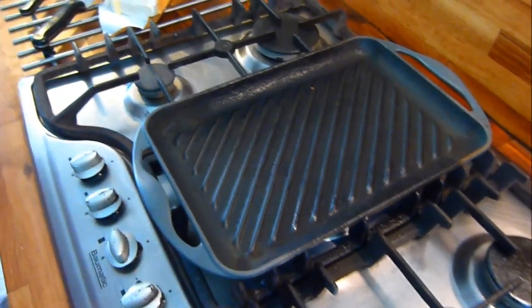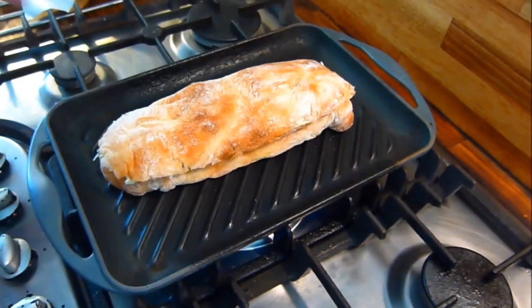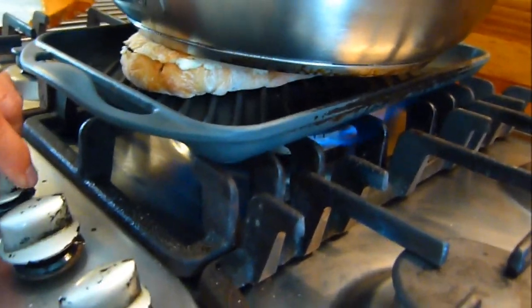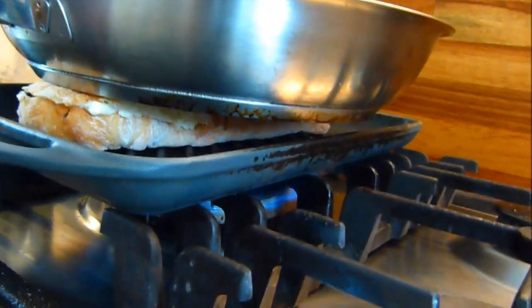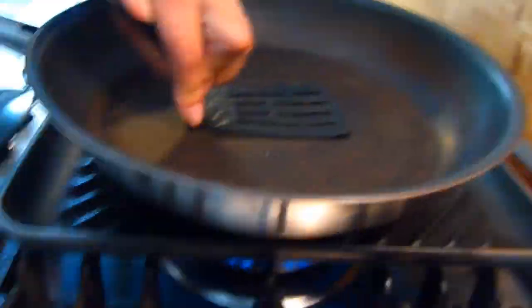Then heat a nice heavy griddle pan until it's nice and hot. Put the baguette on, put a saucepan or frying pan on top of that and press down well. My wife just pointed out you don't need to press down all the time, just now and again, so you get the nice griddle lines on the bread.